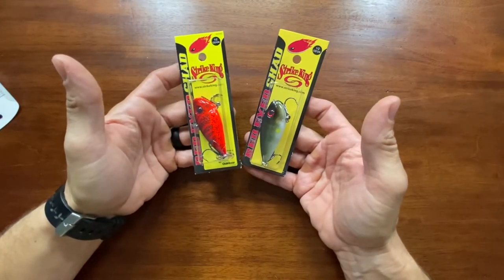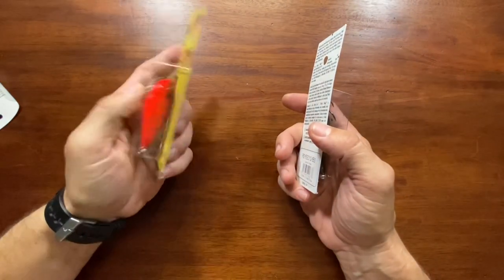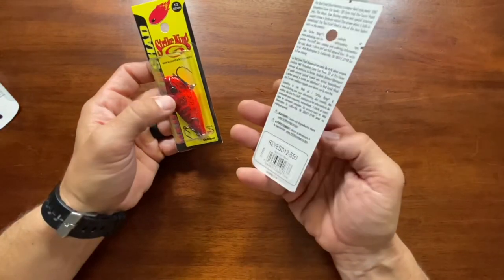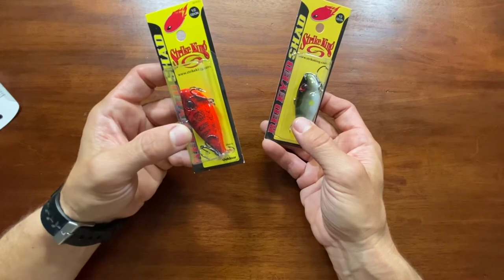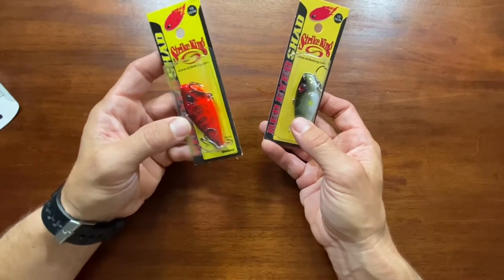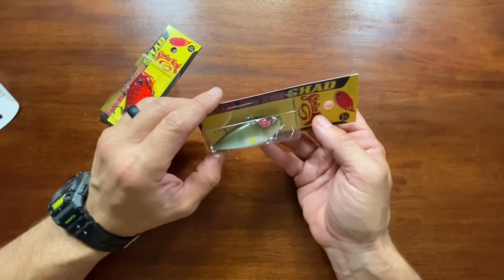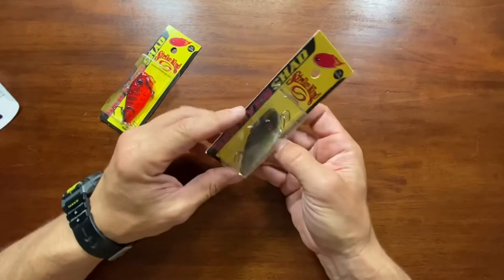A couple Strike King Red Eye Shads in the half-ounce size — this is the chili crawl right here, and a Japanese shad. The chili crawl would have been good pre-spawn, but we're way past that now, so I'll keep it for next year. The Japanese shad might be good any time when fish are looking to chase a lipless crankbait. Pretty cool looking color.